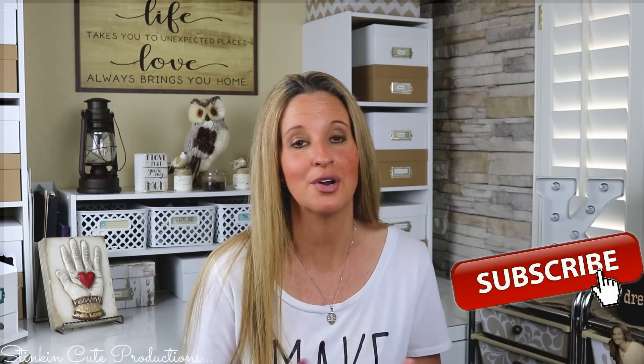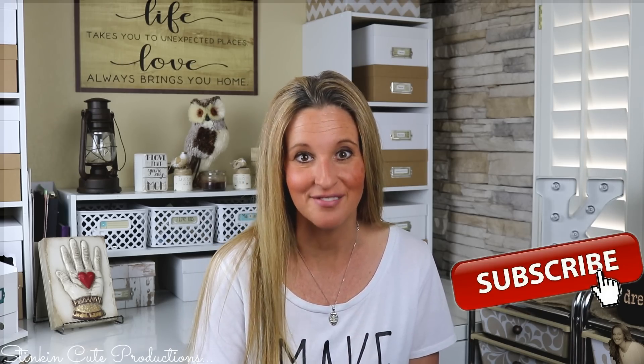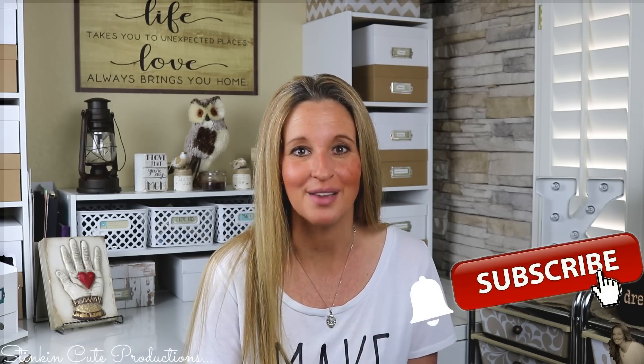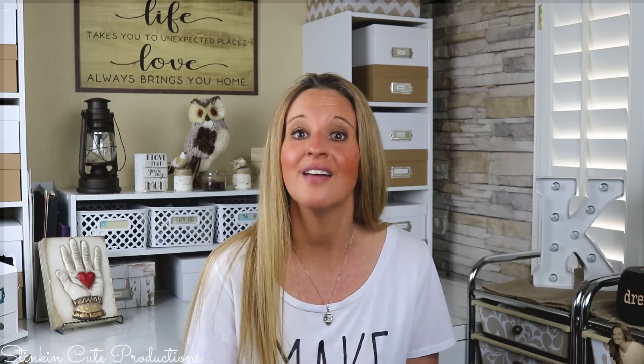If you are new to my channel, thanks for stopping by. Stick around by clicking that red button for more crafting on a budget and more everything-on-a-budget videos. If you click it when the bell appears, YouTube will notify you when I upload a new video. If you're interested in following me on social media, those links are in the description box below, along with my PO box if you're interested in sending me mail and watching me open it in a video. Now let's get into this DIY.